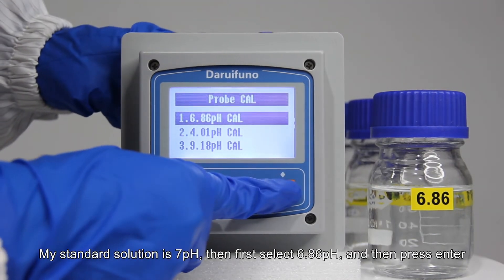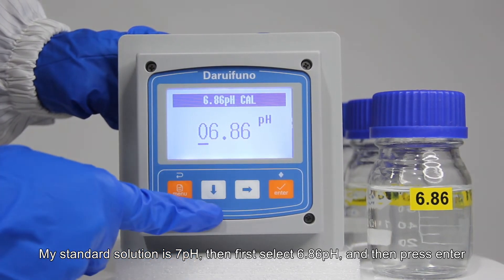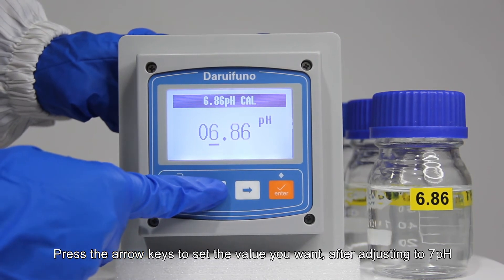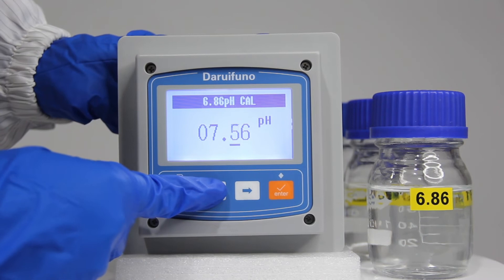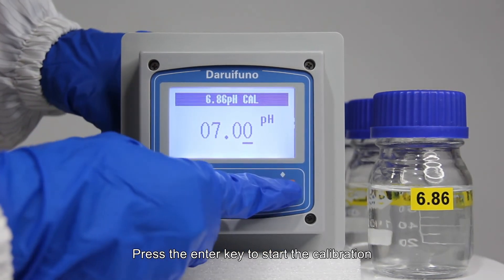For example, if my standard solution is 7 pH, first select 6.86 pH and then press enter. Next, press the arrow keys to set the value you want. After adjusting to 7 pH, press the enter key to start the calibration.